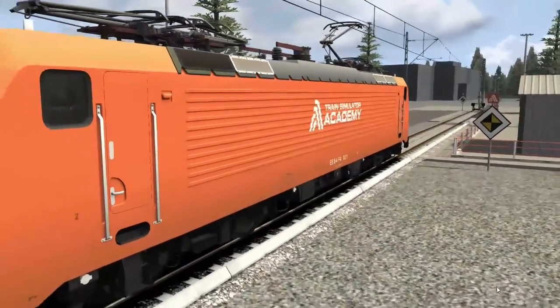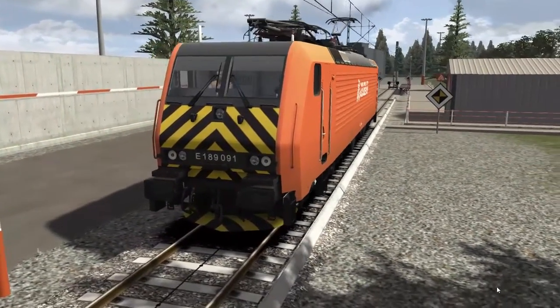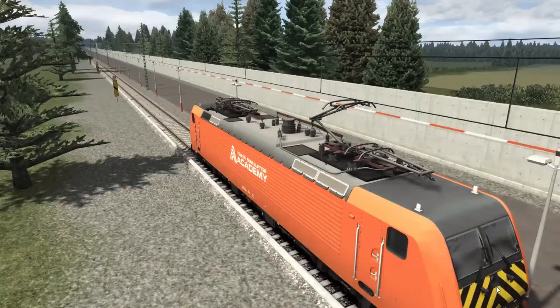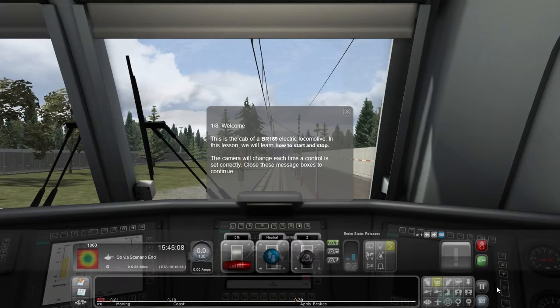Oh, here we go — cut scenes! One of my greatest quotes of all time. Okay, this is the bit where I start reading a whole lot and probably get my words twisted. One of eight. Welcome. This is the cab of a BR189 electric locomotive. In this lesson we will learn how to start and stop.